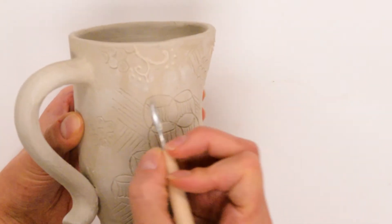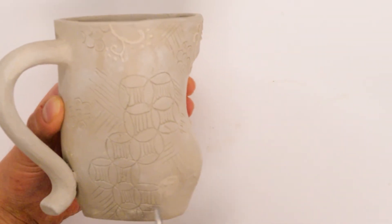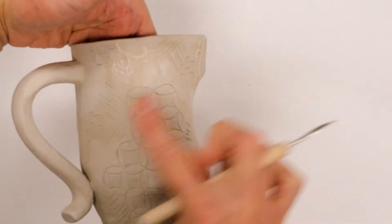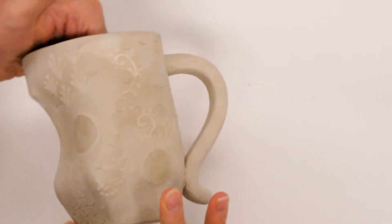I like to use this curved end when my piece is in leather hard to carve these different designs. I was thinking about different types of line quality and mark making, and repeating these types of directional lines to create unity throughout my piece.